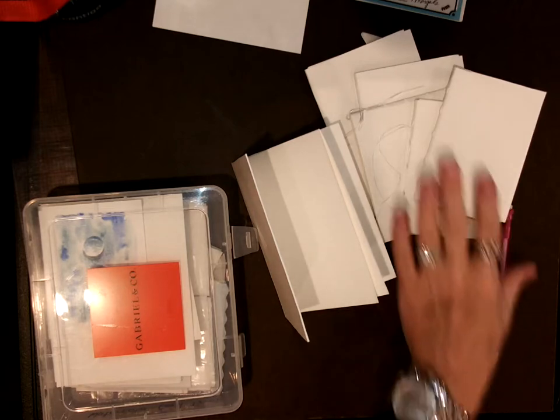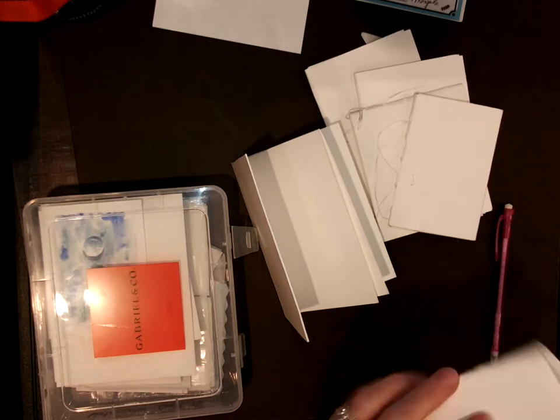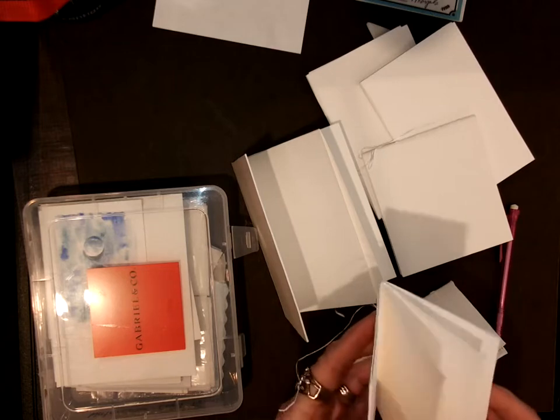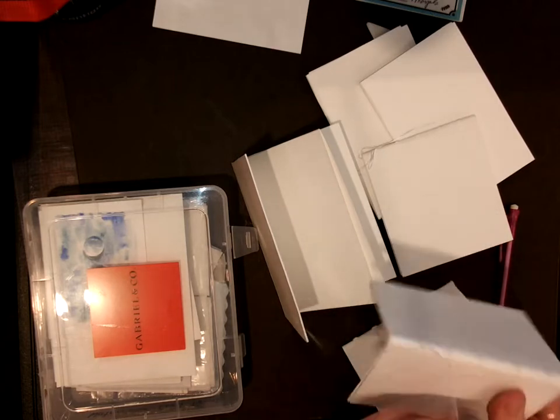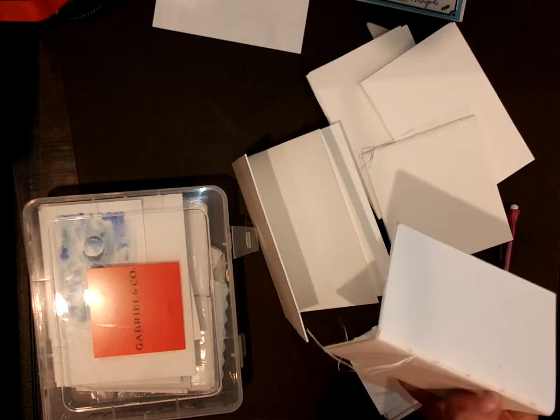Another thing you can do with these is poke holes — see, like this one I sewed together. You can poke holes in it. I used dental floss to sew it.